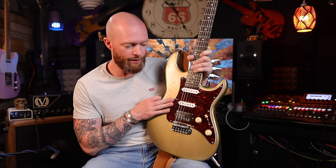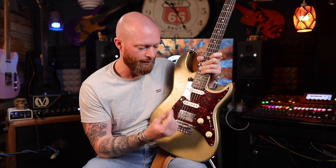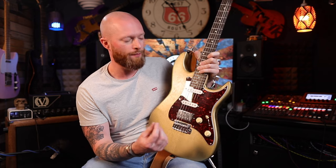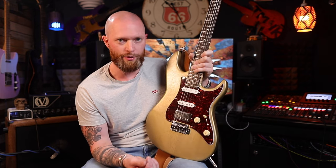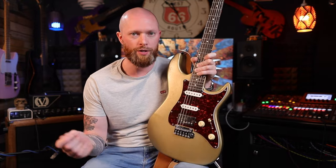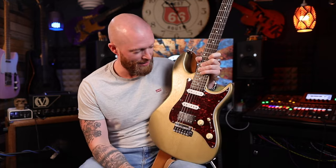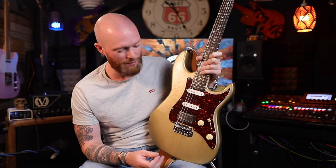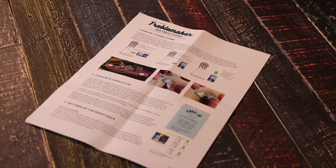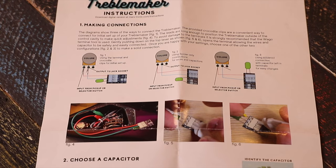I wouldn't have used this in a rehearsal scenario just because when I rolled the volume down, I lost it all. So playing live would have been a problem. If I'm going to roll the volume down and I'm not going to cut through the mix, well, that's a bit of a problem. I know I could have an EQ pedal or adjust the amp, but I don't want to do that. Having a treble bleed just made this guitar so much more usable. It comes with this A4 instruction manual, both sides colour, with clear pictures.